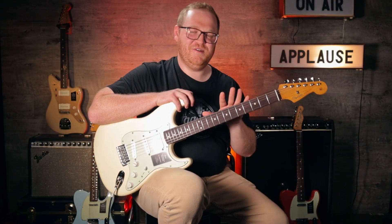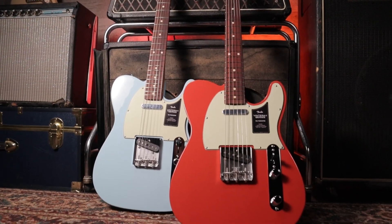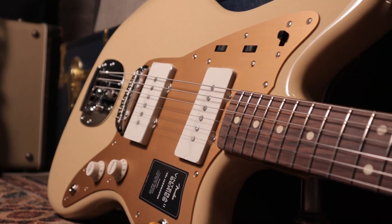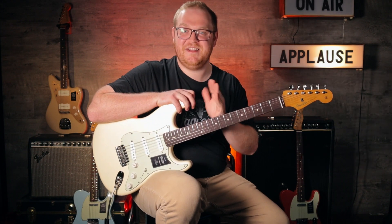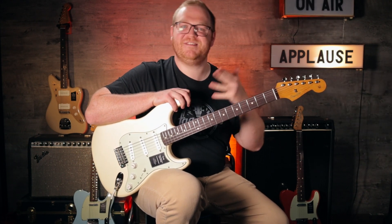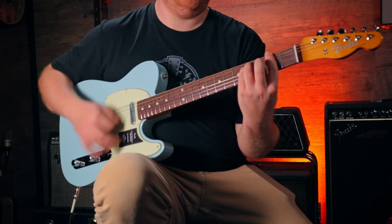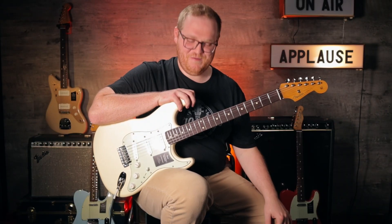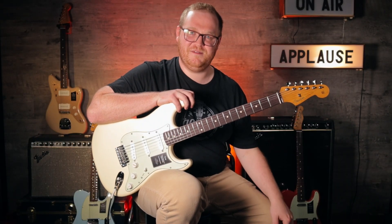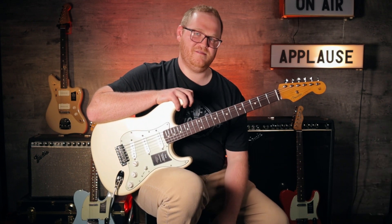But this Stratocaster isn't the only thing to get excited about from the Ventera 2 series. There's also a 60s Telecaster, a 50s Jazzmaster, there's going to be a Mustang bass, a Fender Bass VI, a Precision bass, a Jazz bass, and the Thinline Telecasters. There's so much from this line coming out, and we hope to show you more of it as it comes to us, but we were just too excited — we had to show you what we had now.